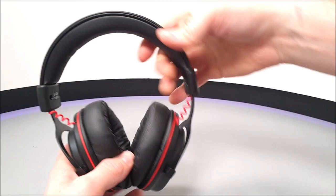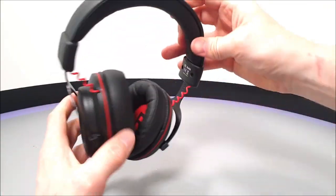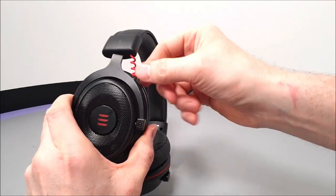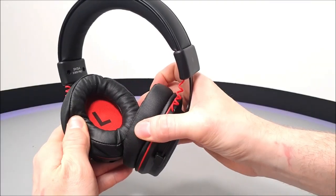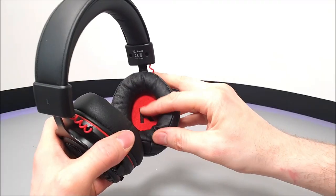They have a nicely padded headband with the EKSA logo embedded on top, black metal side arms, and soft replaceable ear pads. Left and right indicators are printed on the inner foam lining. Trying them on, they feel quite comfortable - they have a bit of a stretch to get on but are stable once on, though unfortunately they have no passive noise isolation.